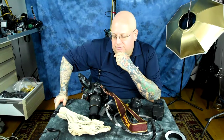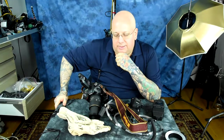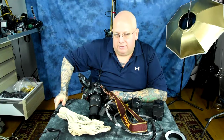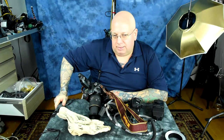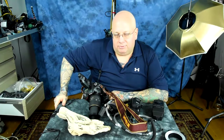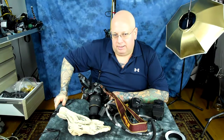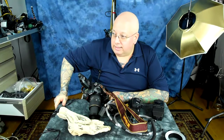Depth of field is a serious issue in macro photography. At f/16 on a macro lens, you're talking about a depth of field of just a sliver. If you want serious depth of field you have to crank the aperture down, and no matter how bright it is, bumping ISO to 6400 isn't enough — you're going to need artificial light. Macro photography without it will quickly become miserable.